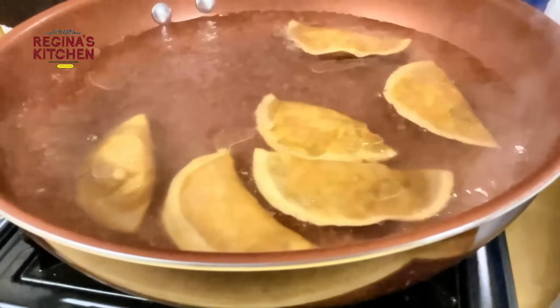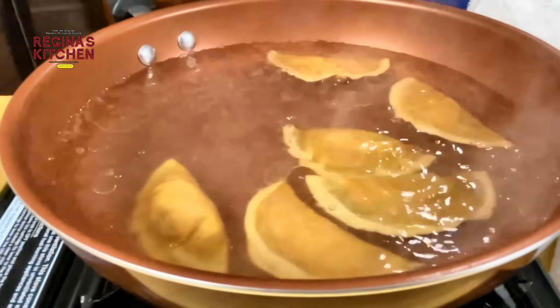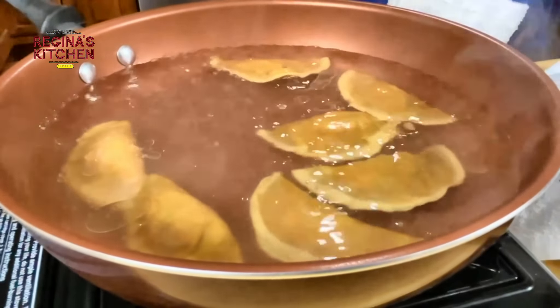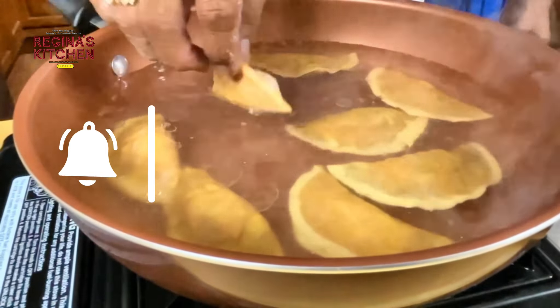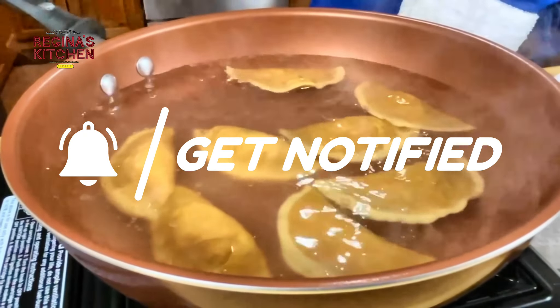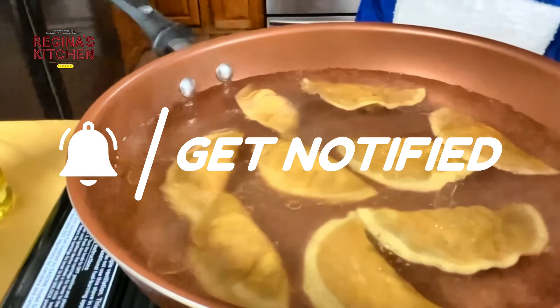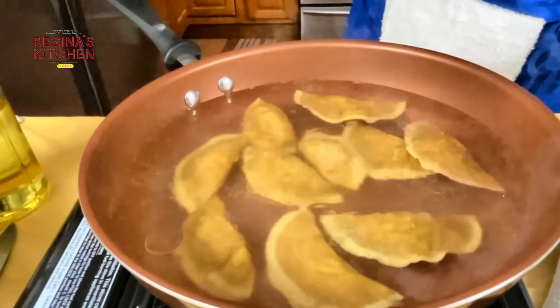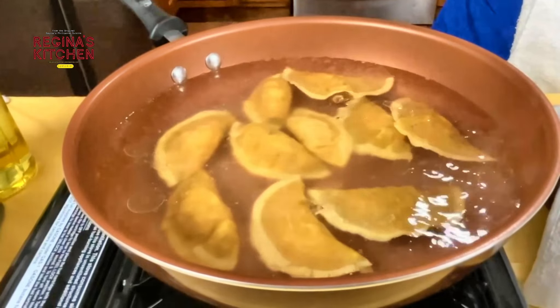Boil all at the same time for five to eight minutes on high heat. You can see them getting wrinkly, which is a sign the heat is inside our beef.